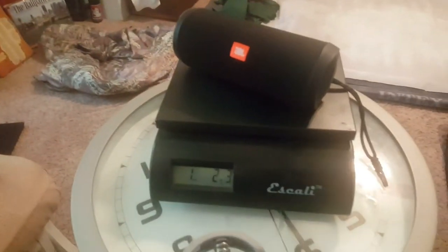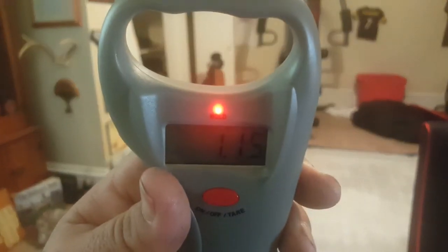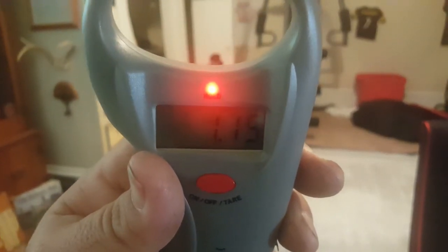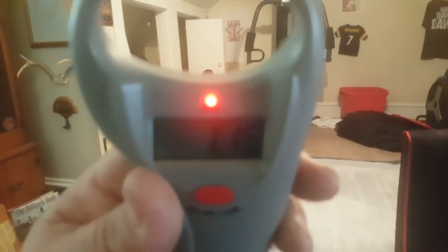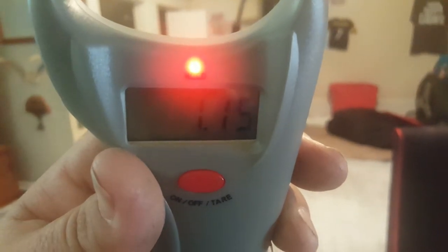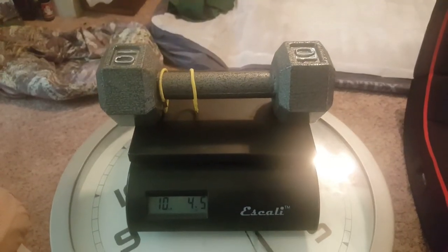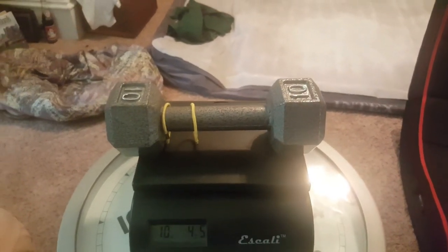We got 1.15 on the other scale, which is pretty close. It's not gonna be perfect but it's fairly accurate. Next I got a 10-pound dumbbell — let's give it a shot.